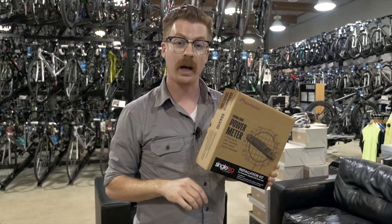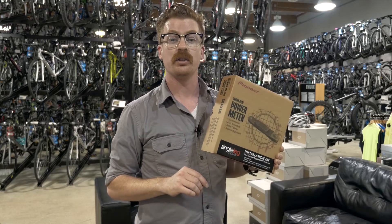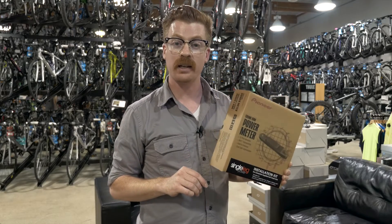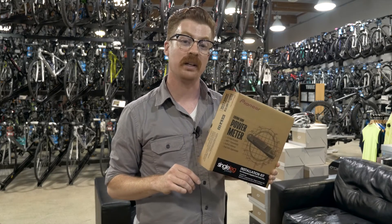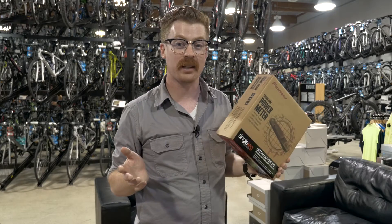This is a real value. At under $500, you can get world tour proven power meter technology installed onto Shimano 11-speed Dura-Ace, Ultegra, and now 105 crank arms in sizes 165 all the way up to 180. And the best part, you don't have to buy a second crank arm.